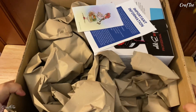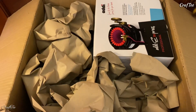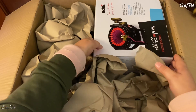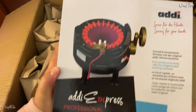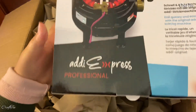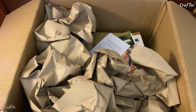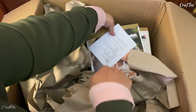Ta-da! Yep, this is — oh, it has this pretty thing here. Anyway, let's just put that there. And yep, that's my little toy. This is an Addi Express — the professional one. I have two in this box: this one is the smaller version and the other one is going to be the big version.